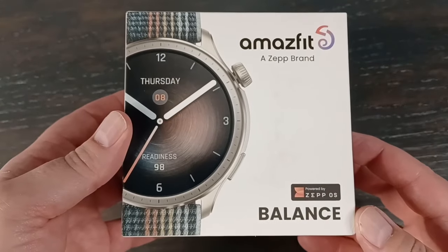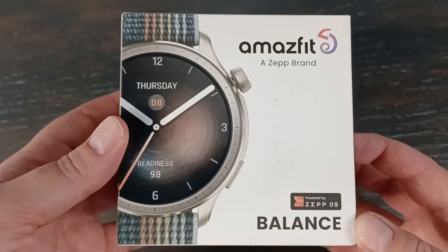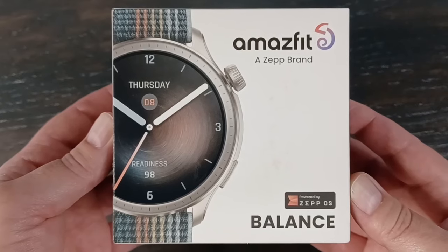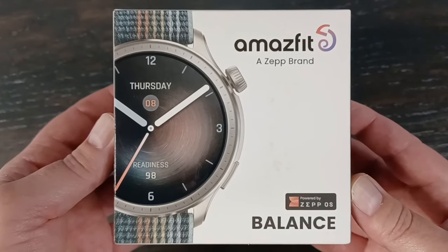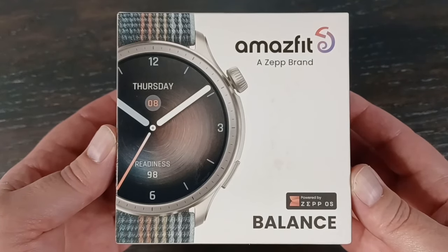Today I have the Amazfit Balance, which is the successor to the GT-R4, which was very successful. The GT-R4 was actually a great watch and I really liked it. So hopefully they improved on a couple of features here and took care of a couple of things that I did not like. I'm going to unbox this and go over some of the sensors and new features.